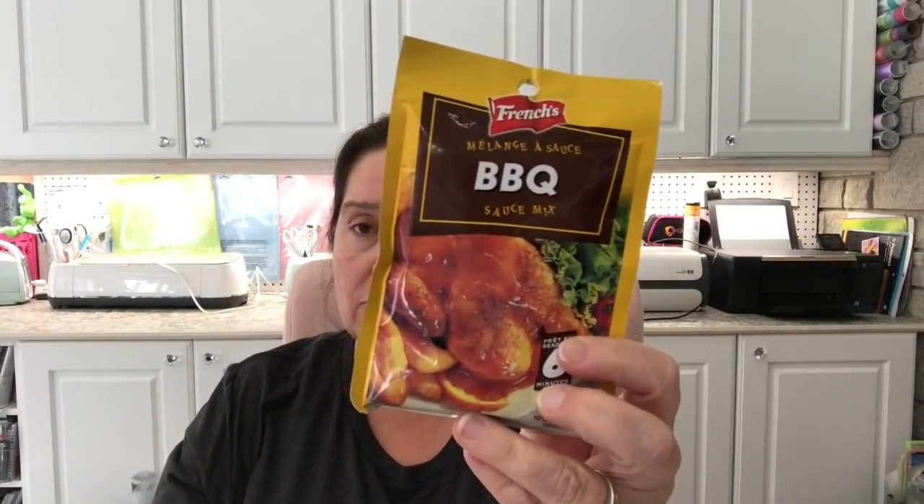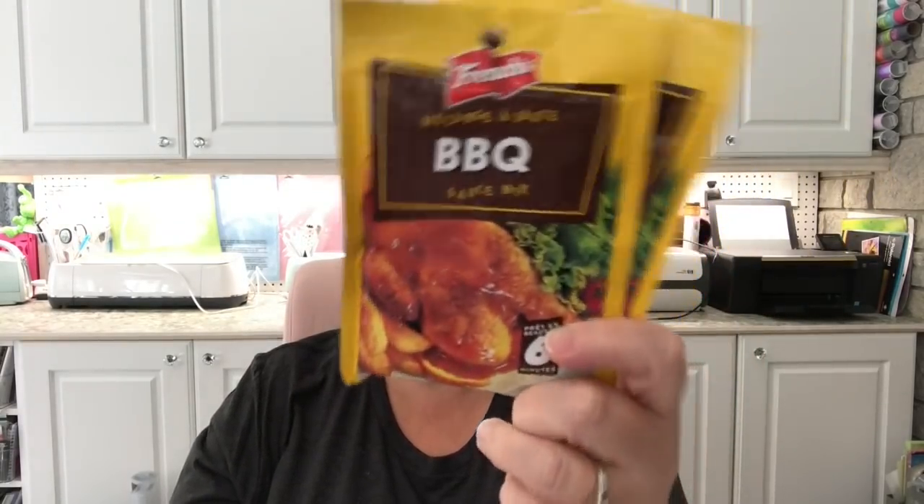Something we purchase often is French's barbecue sauce — we love to serve this with french fries and chicken. I got two more pouches because I think they're two for a dollar or two for $1.25 at Dollarama. What I pay for two at Dollarama is usually what I pay for one at the grocery store, so it pays to go there for that.